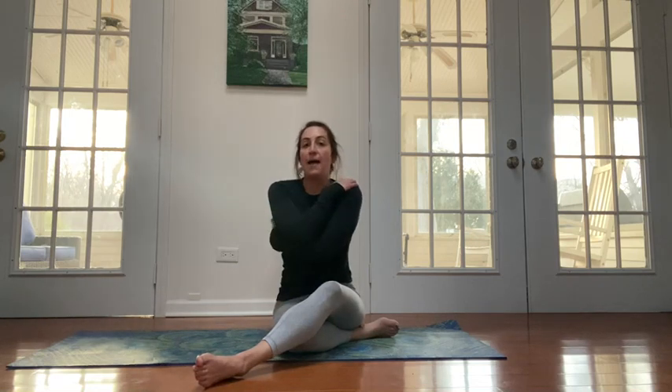Obviously you do it on both sides. The purpose of the side bend mermaid is really to strengthen the side of your body. We're talking about your obliques, your QL — quadratus lumborum — and your lats.